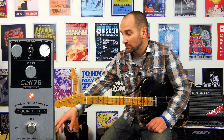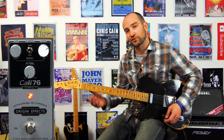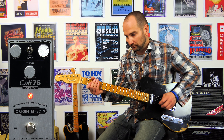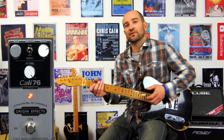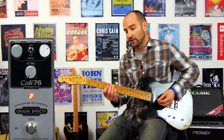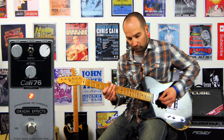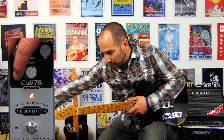What I dig about the Kali 76 is it has one attack release control in the center. The further to the left we have this particular control, the quicker it's actually going to squash your signal. You can definitely hear a difference in the output volume as well, and it feels very different — more amp-like with it to the right, and with it all the way to the left it's squishing your signal nice and quick.